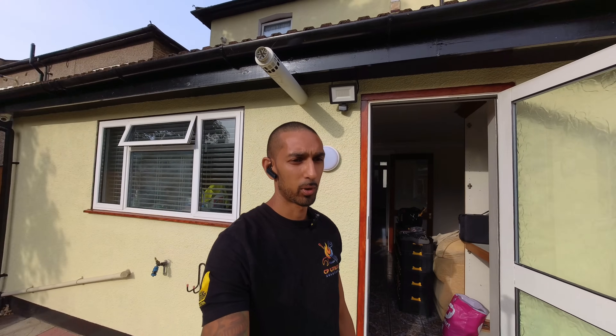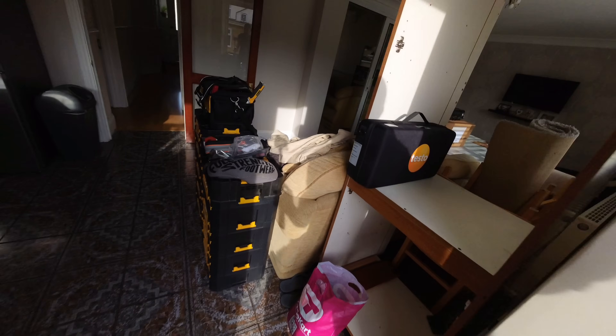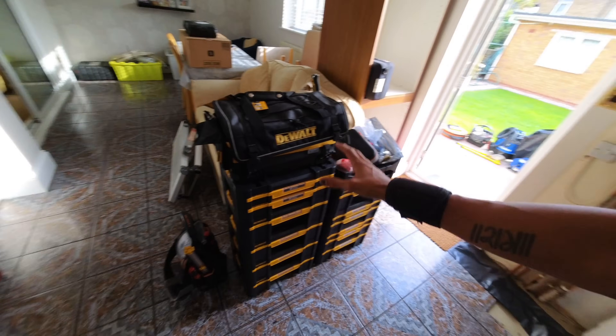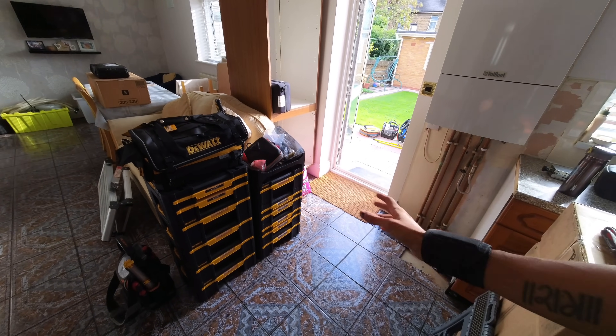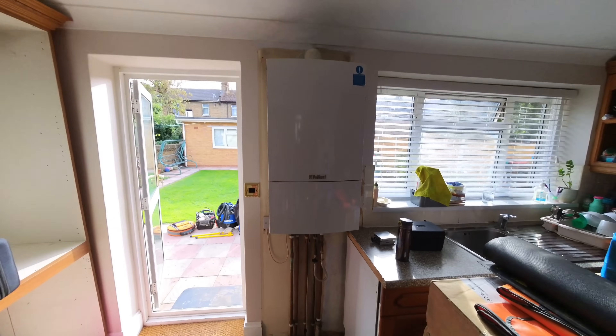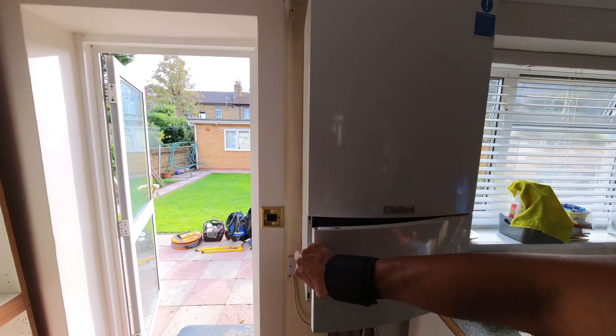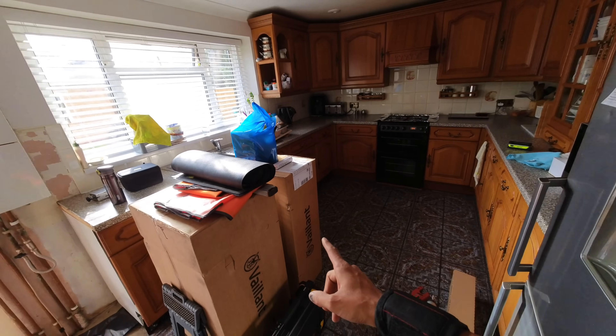Morning everyone. Depending on when you're watching this, I had a really bad day yesterday and things just did not go to plan, but today hopefully is going to be a better day. It's an installation day. I've emptied out half my van in the garden, the other half here into the property. I like this Dewalt T-Stack system because it lets me bring everything in in one go. So we have this lovely old beauty coming out — the Turbo Max — and we're replacing it with an Ecotech Plus 940.